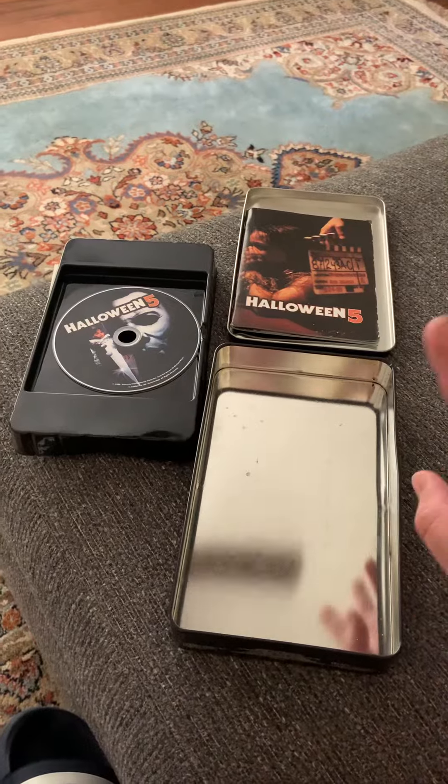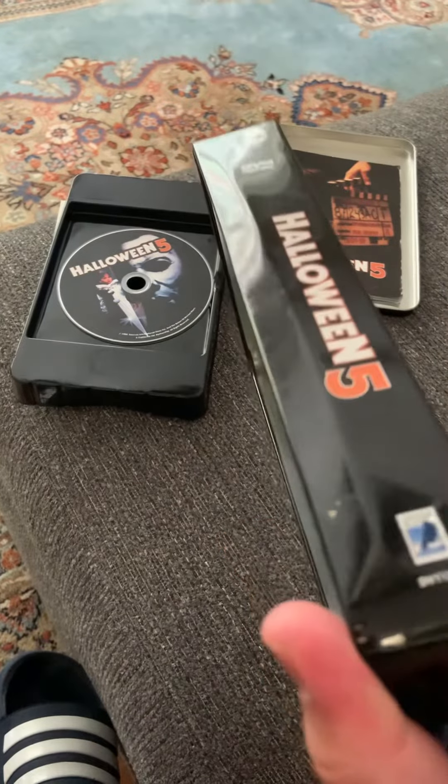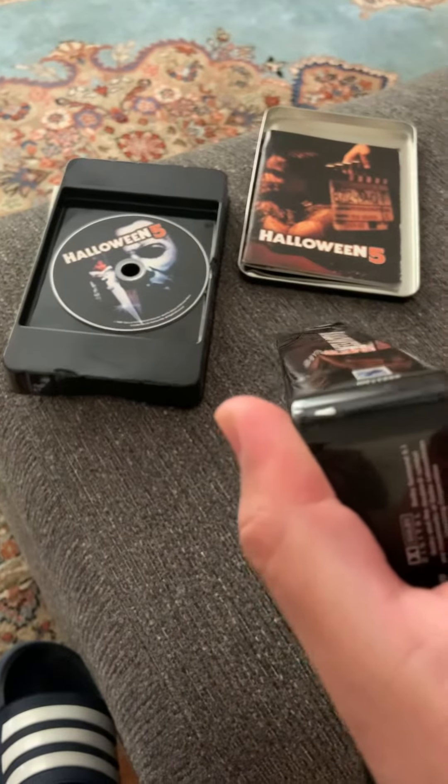They had it listed as very good. Does this look very good to you? Look at this. These people have no idea how to pack, because that clearly happened during shipping.